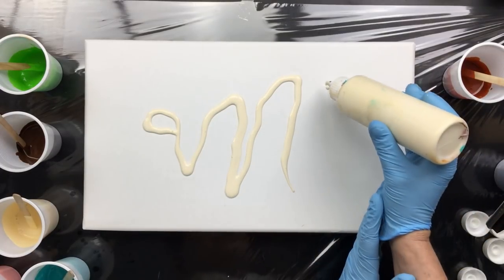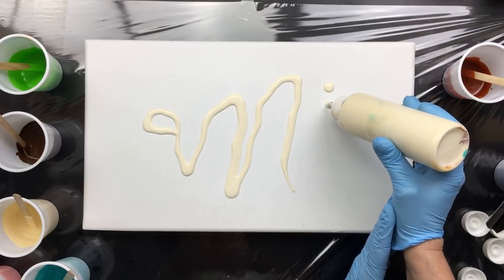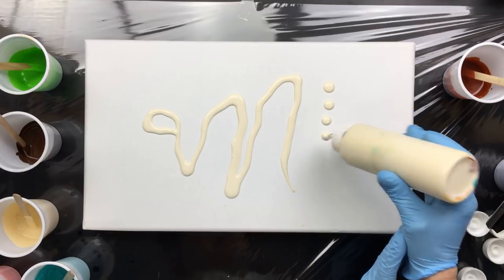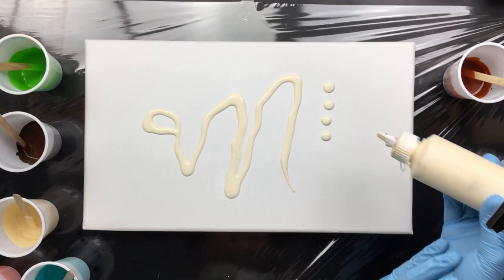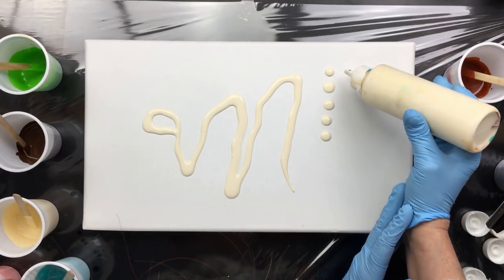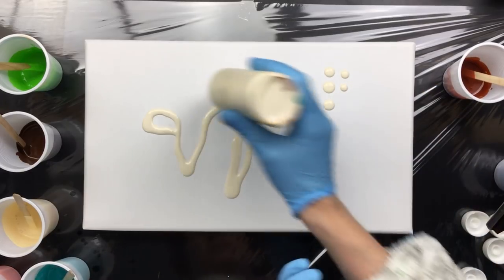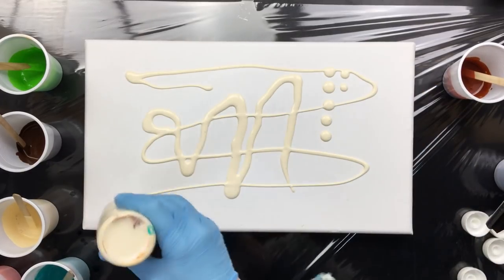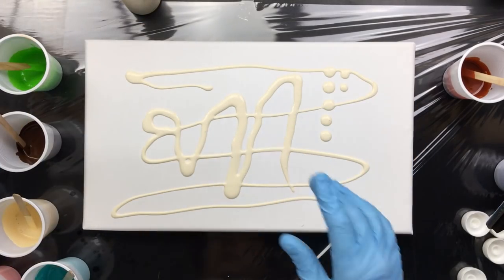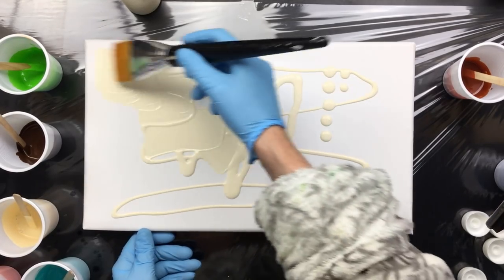I watched a video about making dot paintings — I think I might do that one of these days. The consistency of the paint is nice for this. I'm going to do the background, pouring with Winsor & Newton, and this color is Naples yellow with a lot of titanium white.